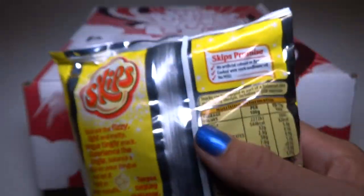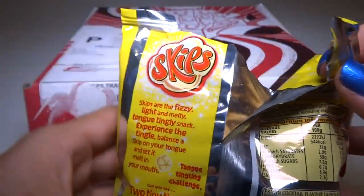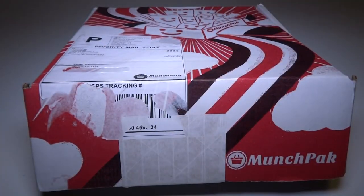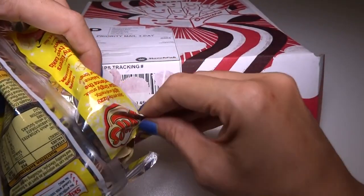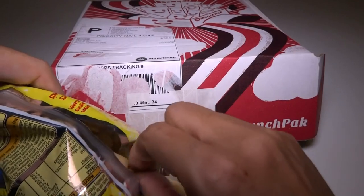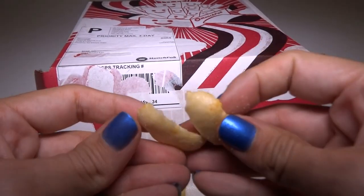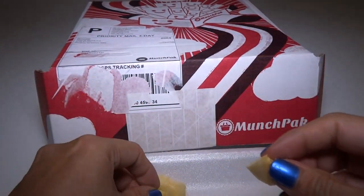Well, let's cut it open. Let's take a look at the Skips — that's what it's called, Skips. So here we have a plate, let's just pour some out. They're kind of puffy, like crispy puffed snacks, and they're very crunchy. I'm going to try one.